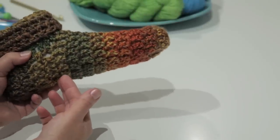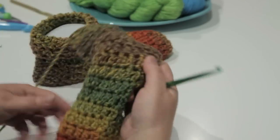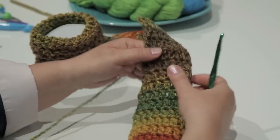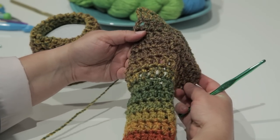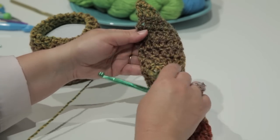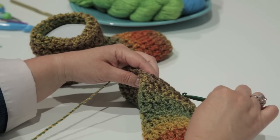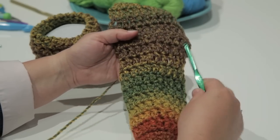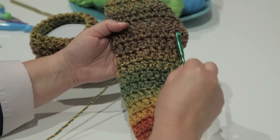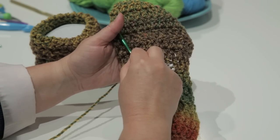Then for the heel, I continued the next row by making one double crochet in each stitch for 14 stitches. I skipped six stitches here to create the end step for the foot. I continued crocheting for five more rows using 14 double crochet.